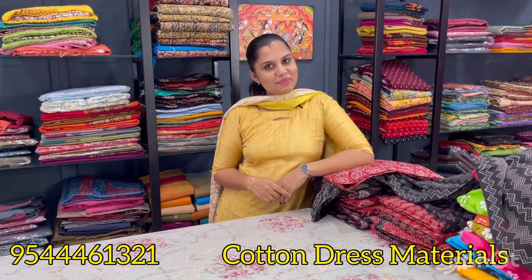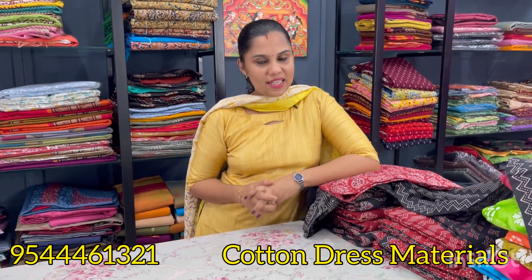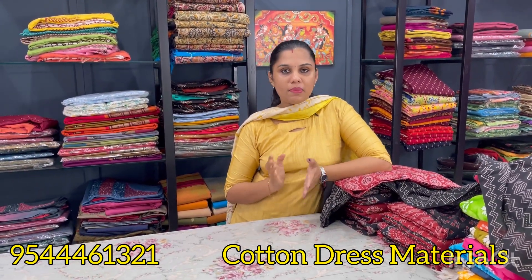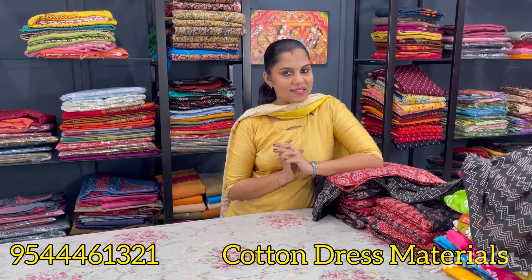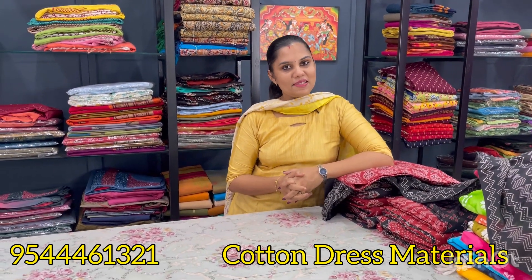Hello all, welcome back to 9A Limitless Design. Welcome to our new video. We are going to get a collection of budget-friendly materials. We are going to get a pure cotton, a screen print, and a batik print. If you want to subscribe to our channel, we are going to get a collection of dress materials.